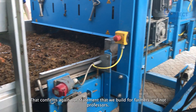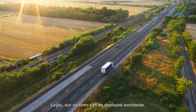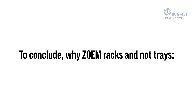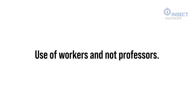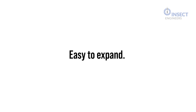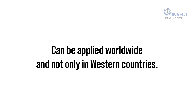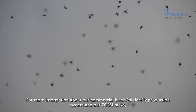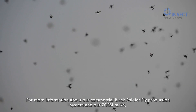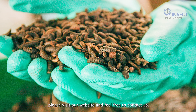That confirms again our statement that we build for farmers and not professors. Our system can be deployed worldwide. For more information about our commercial Black Soldier Fly production system and Zoom Racks, please visit our website and feel free to contact us. Insect Engineers – not afraid to share knowledge.